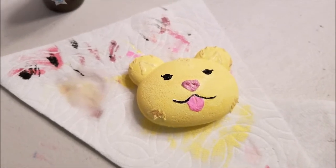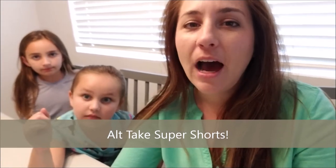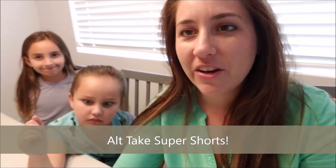Thank you so much for following along today — we had a lot of fun! We wanted to give a shoutout to 'Alt Takes Super Shorts' because they've been really helping me figure out how to promote these videos. You should definitely check out his channel — there are fun new videos every week and great animation. Thanks again, guys — bye!